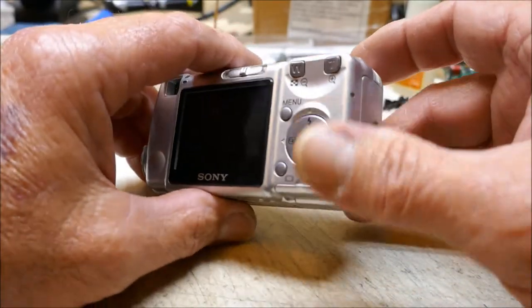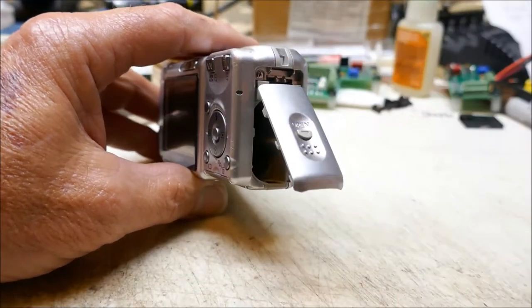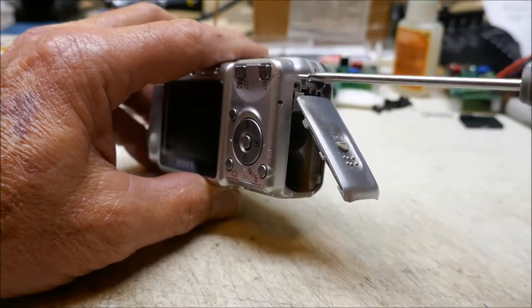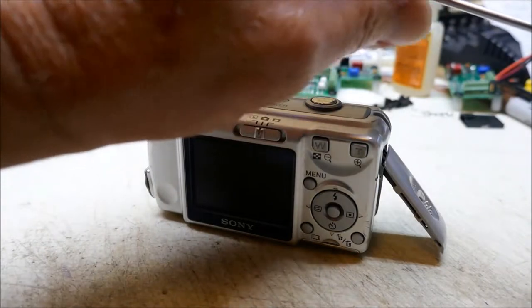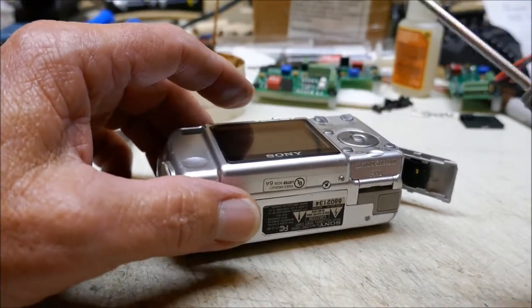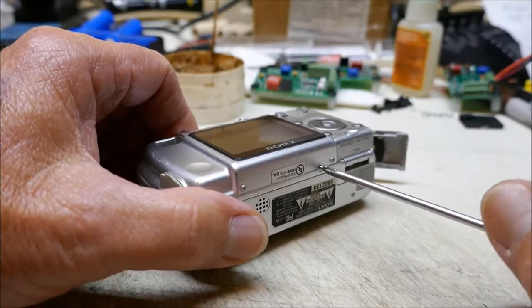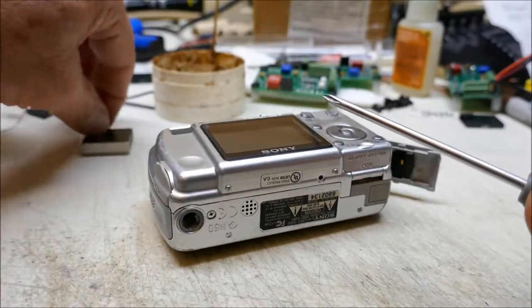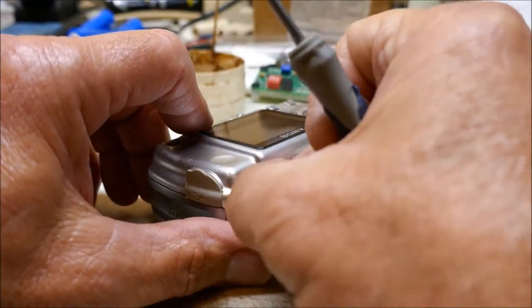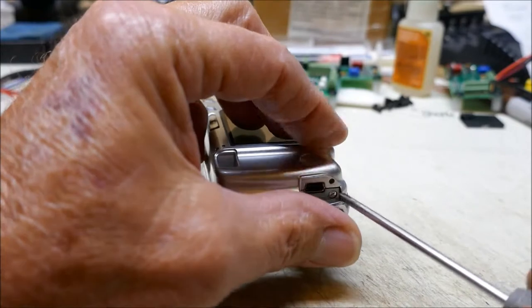First thing we're going to do is remove your batteries. Open your battery door — there's one screw up here on the top left that we need to take out. There's a screw here on the bottom next to the tripod mount, and also one on the left by the USB port. Open that little plastic cover and there's one screw right there we need to take out.